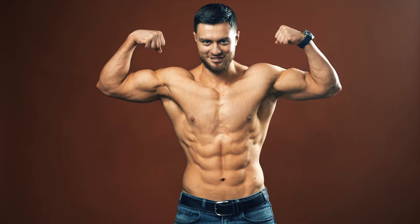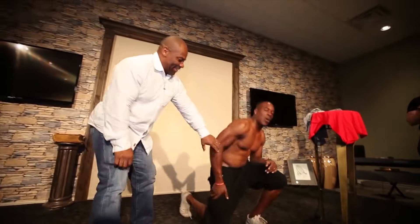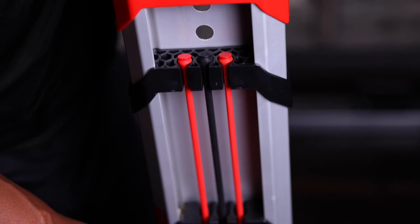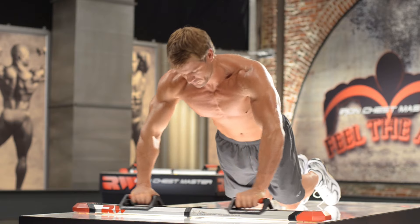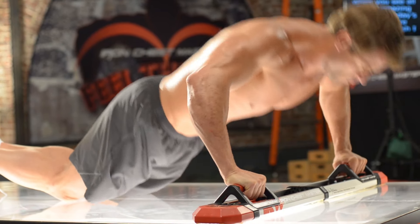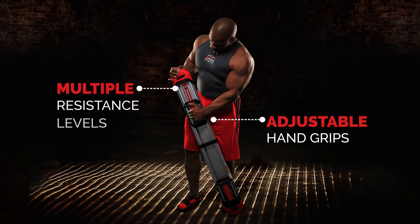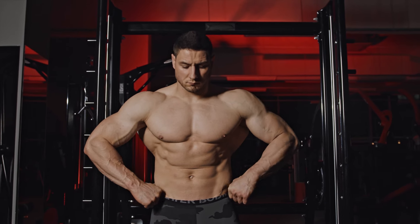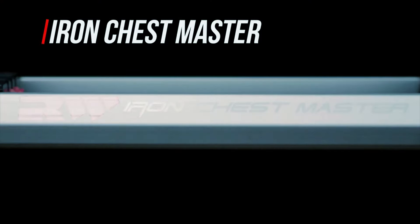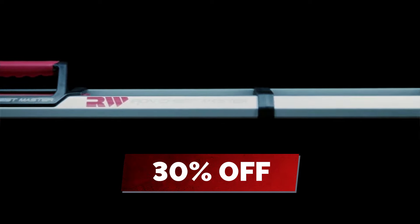Maximize your gains and achieve the chiseled body you've been working for without spending hours at the gym. The Iron Chest Master is carefully designed to use the arc movement and power position to take your physique to the next level, all while keeping your joints and tendons safe from wear and tear. With adjustable hand grips and multi-resistance levels, everyone at any stage of their fitness journey can get fantastic results. Order the Iron Chest Master today and get 30% off the ultimate bundle to build the ultimate body.